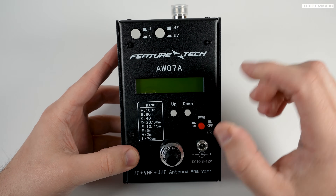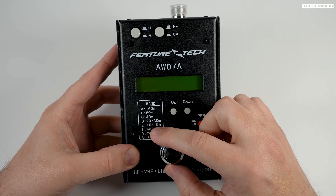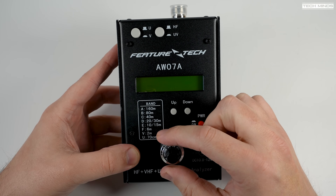There's no internal rechargeable battery, but you can install regular batteries inside for portable use, and I'll show you shortly where you install them inside.